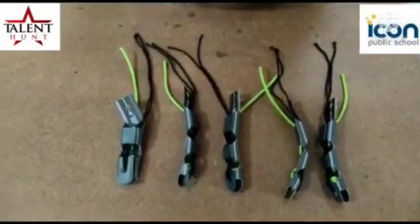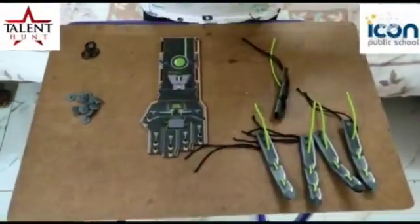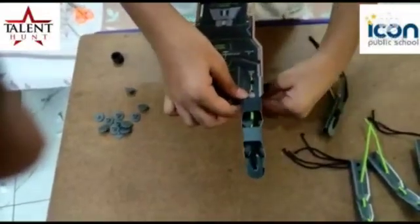Prepared fingers. Now we will assemble the hand. Now attach the fingers to hand.